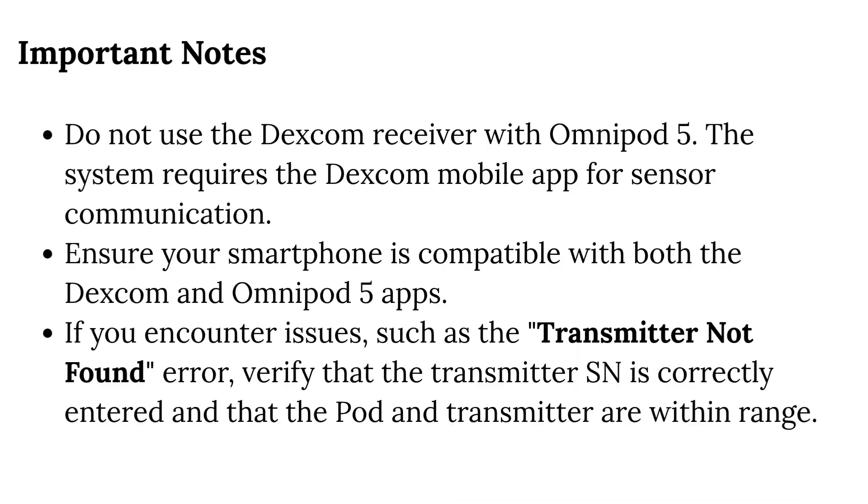Important notes: Do not use the Dexcom receiver with Omnipod 5. The system requires the Dexcom mobile app for sensor communication. Ensure your smartphone is compatible with both the Dexcom and Omnipod 5 apps. If you encounter issues such as the transmitter not found error, verify that the transmitter serial number is correctly entered and that the pod and transmitter are within range.